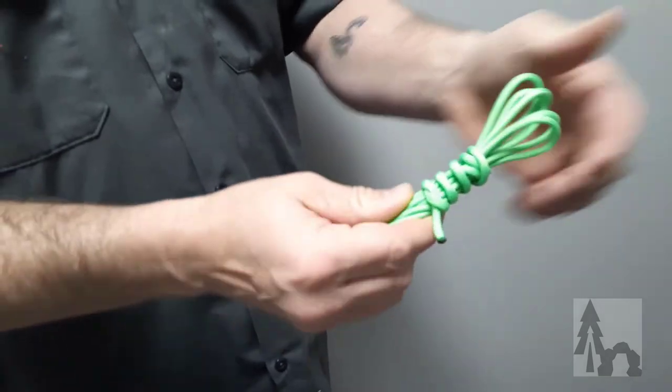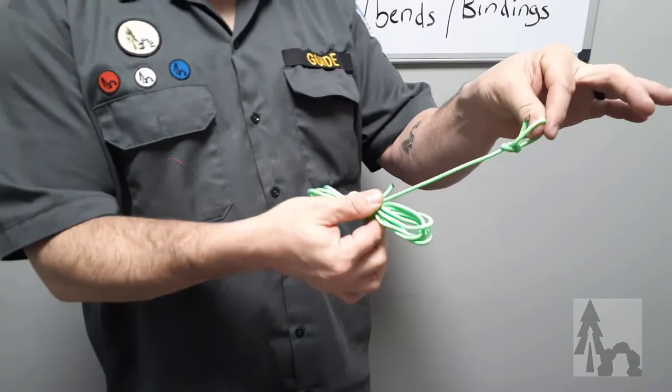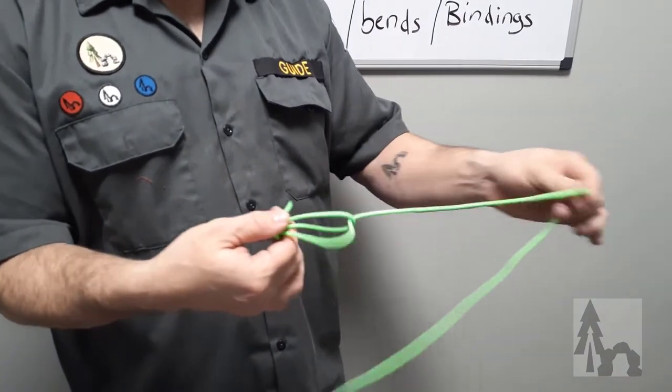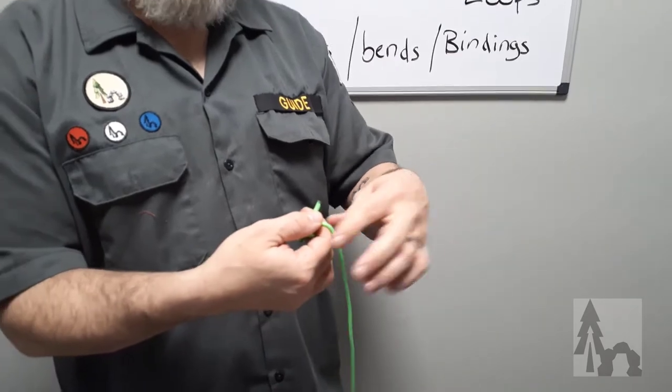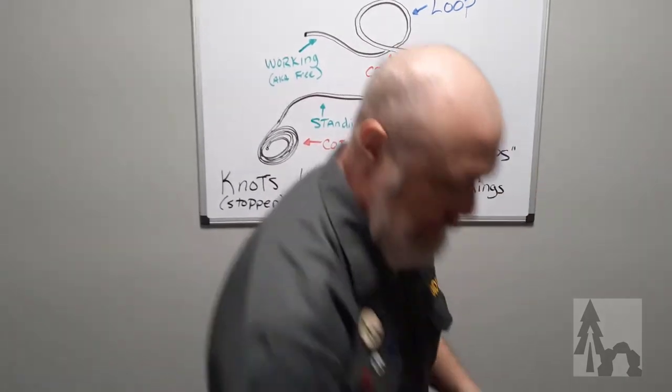Wrap around again, then tuck the end away — kind of like a clove hitch — and tighten that up. Now you've got a compact little cord. When it's time to deploy it, grab the loop or the stopper knot, pull, and it just comes out without getting tangled.